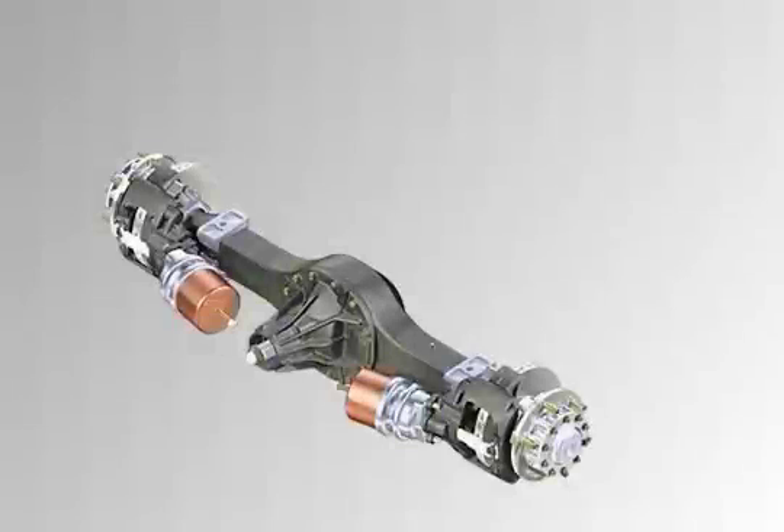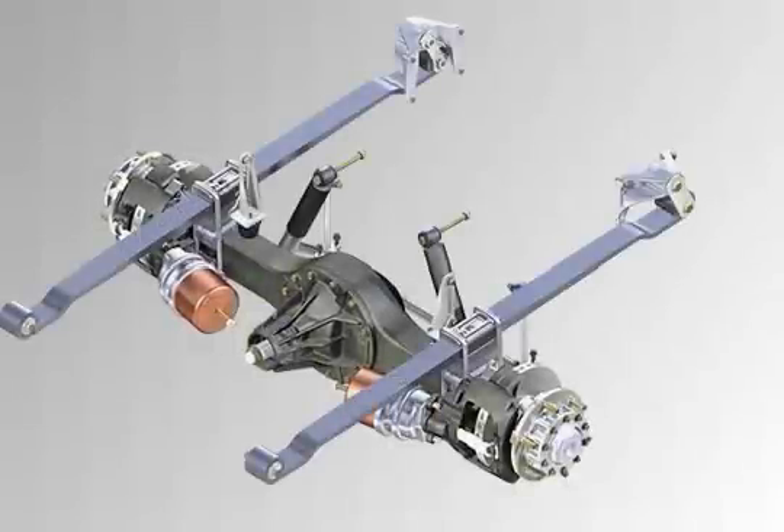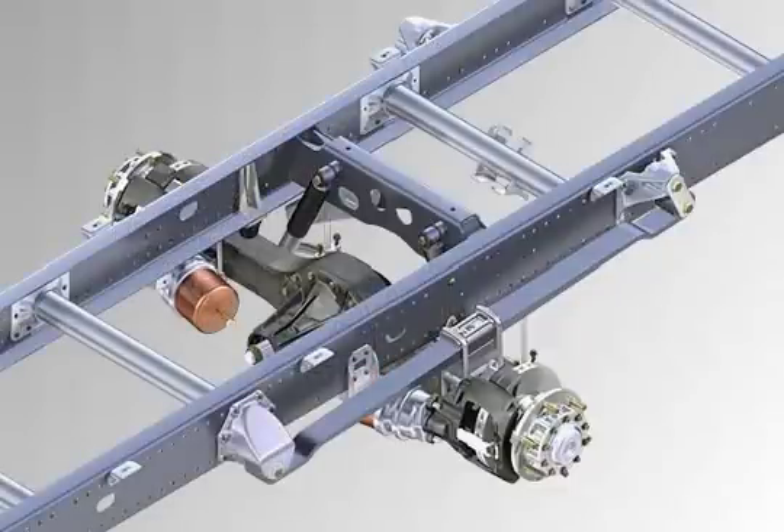Depending on rear axle load-bearing capacity, either one-leaf or two-leaf parabolic springs are standard. The axles with enhanced load-bearing capacity are used to reinforce the spring progression with an auxiliary leaf spring.